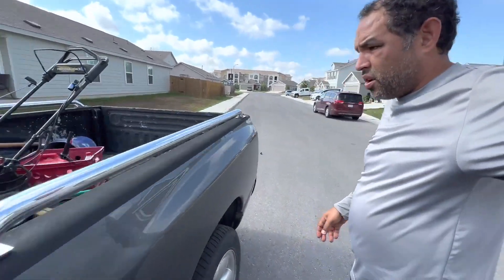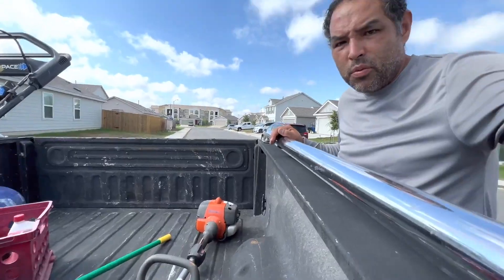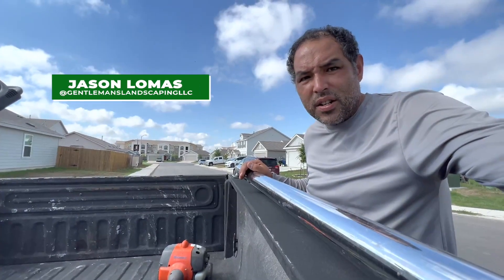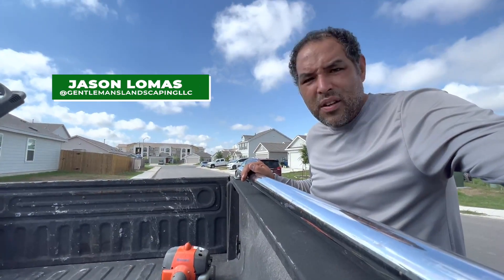Good morning. We are starting the day today with a little bit of mowing. It's been raining a lot lately so some of my mowing clients need to get the grass knocked down. So we're going to get that going and finish some of the project.